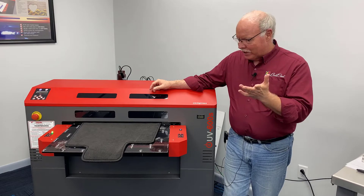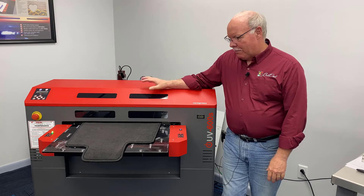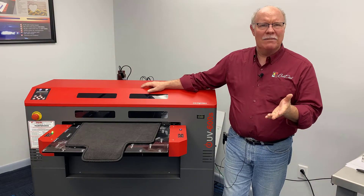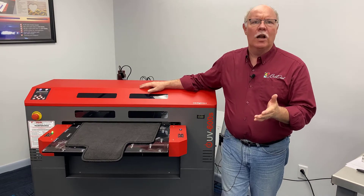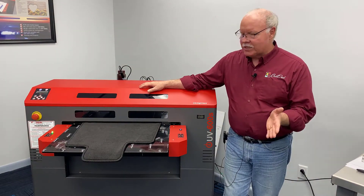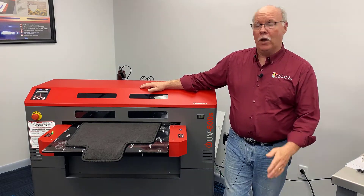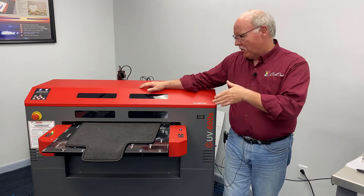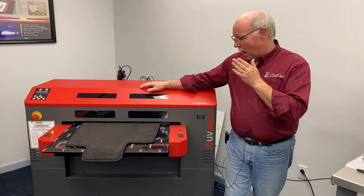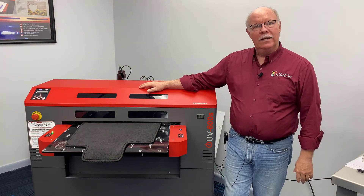We did a little bit of research online to see what these things are selling for. A blank set — there are four pieces like this — is about $12 to $15 on Amazon. A customized set of all four pieces is $100. So literally you're adding $20 to $25 per mat in value by embellishing them. So we decided, what the heck, let's give it a shot.